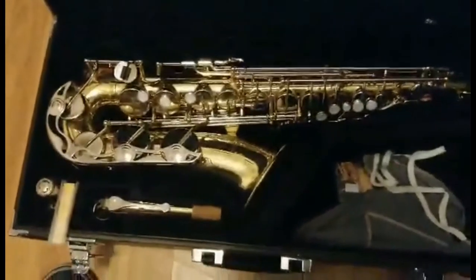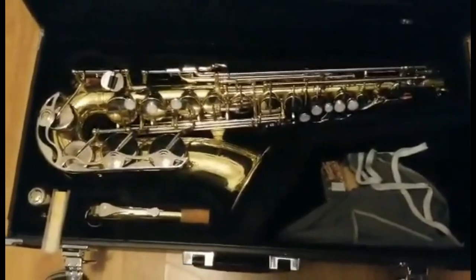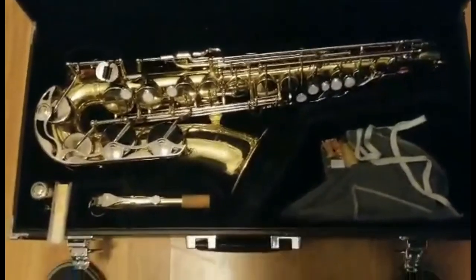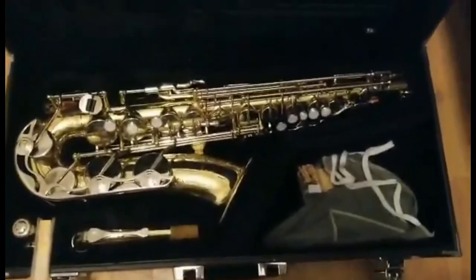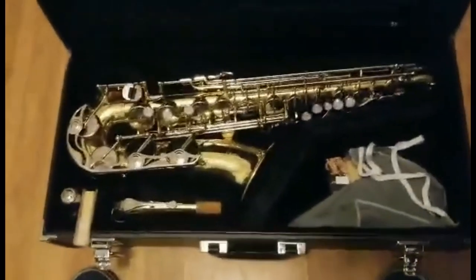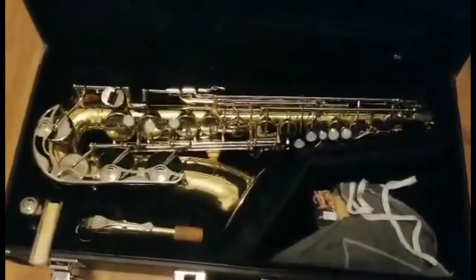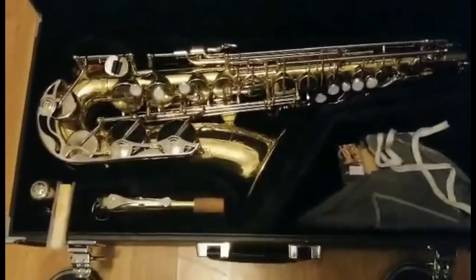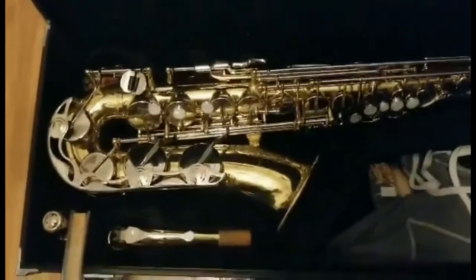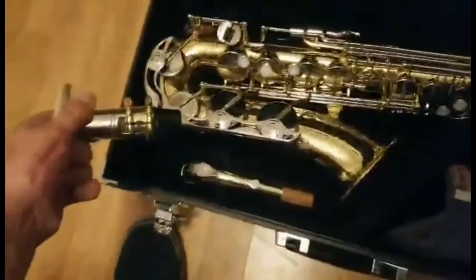The neck strap is really helpful when it comes to handling the weight, especially if the horn is bigger than the student or if they're having a hard time grasping it. So what I like to do first when putting together the saxophone is just putting on the neck strap to begin with. Next we're going to put the reed on the mouthpiece.